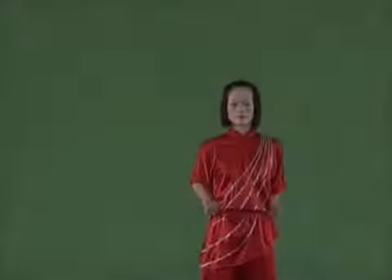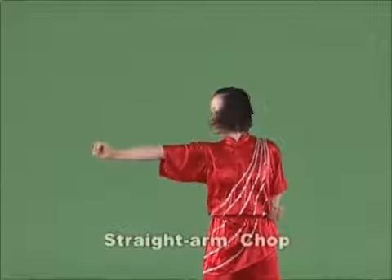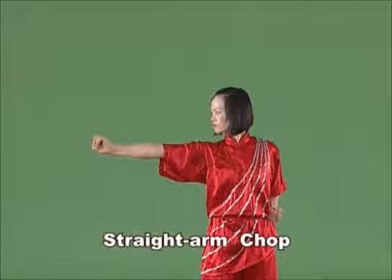Straight arm chop. Chop swiftly the fist downward or forward from the side of the body, with the arm straightened, the palm of the fist up and the strength extending onto the back of hand.